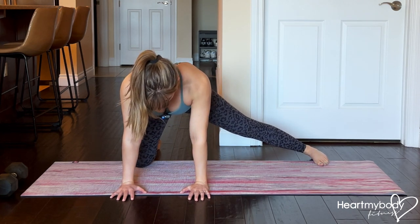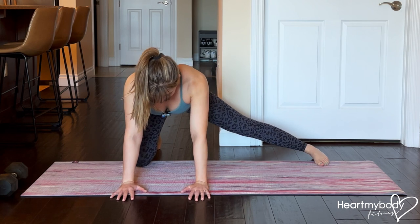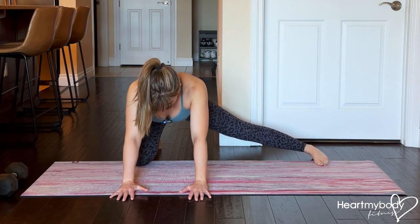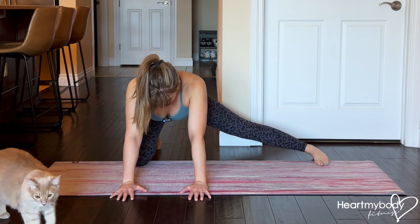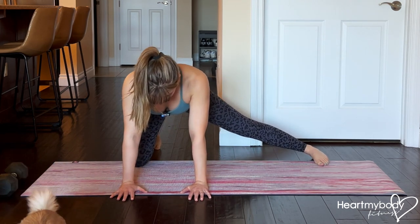Bring it back, forward, shoulders over wrists, and repeat, keeping your back flat the entire time. I recommend exhale back and inhale forward.